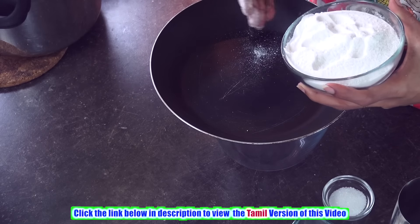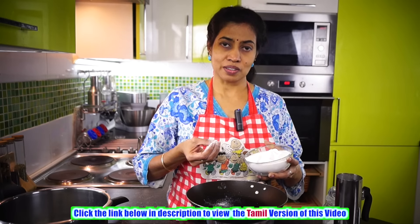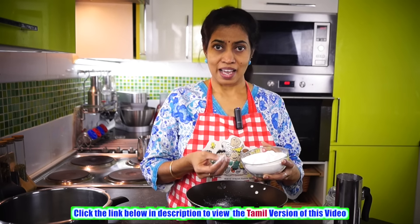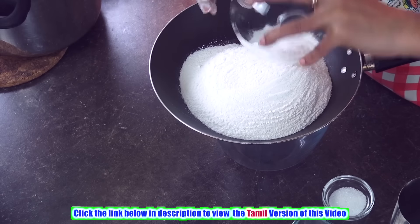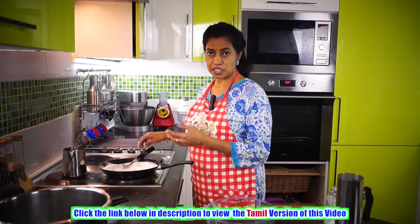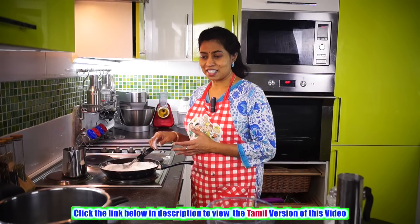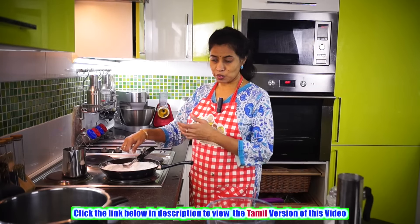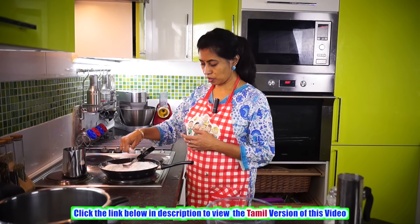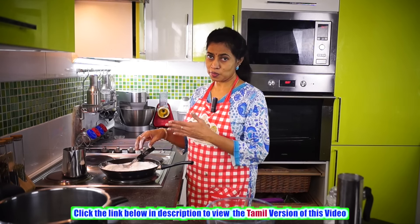The first step is to slightly roast the flour — just a slight roast, there should not be any change in color. This will enhance the texture and the softness of the puttu. Here I have given it a mild roast. It's almost warm and I am able to get a nice fine sprinkled powder texture out of this. So now it's done.